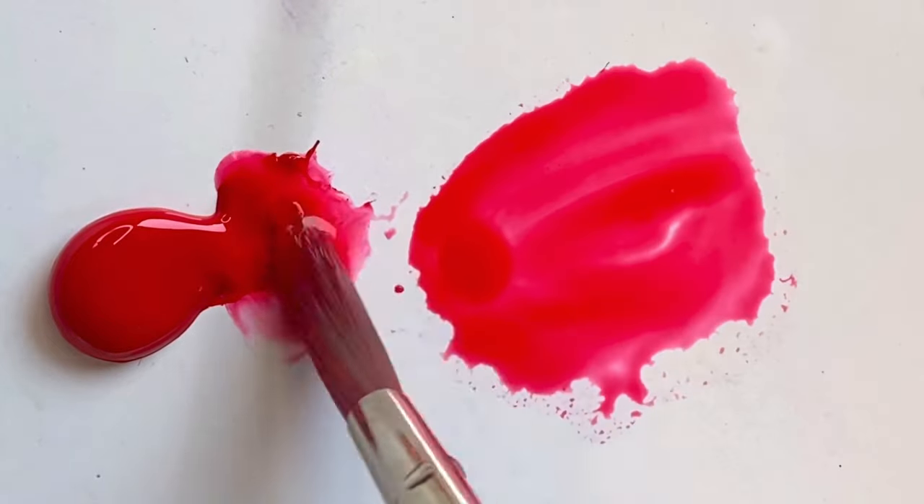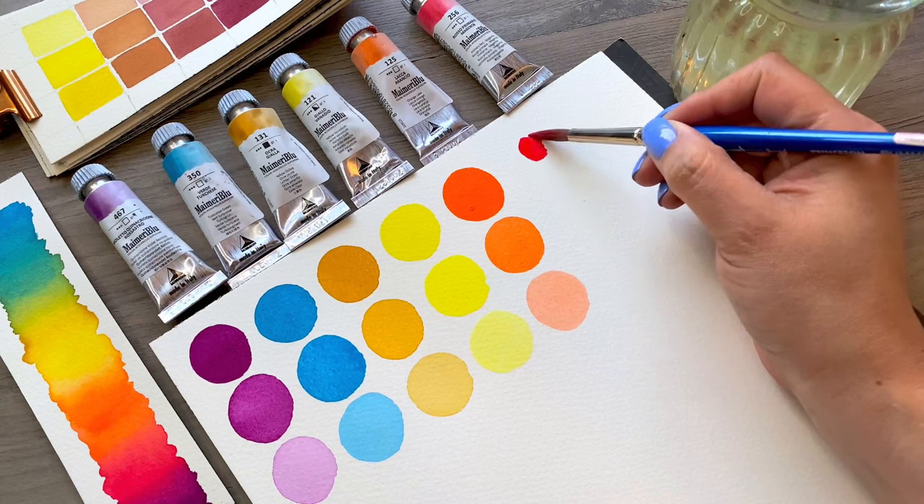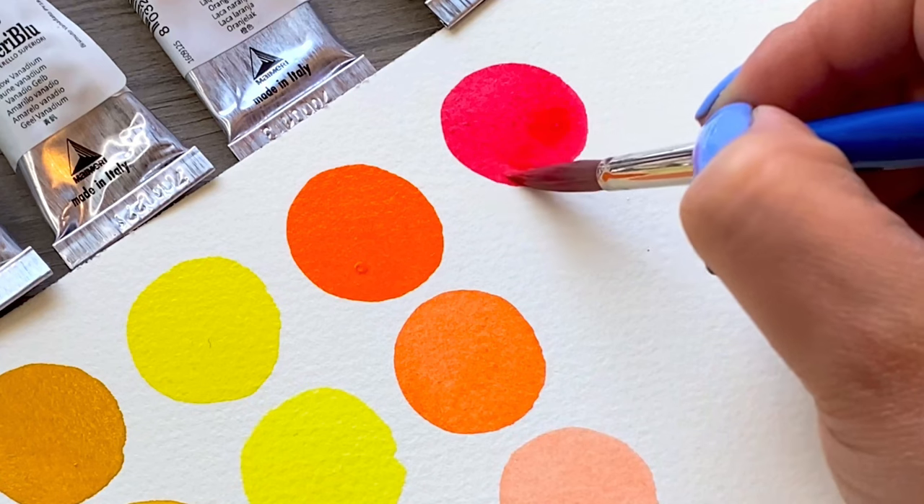Primary red magenta, PV19. This is a cooler red that can easily be mixed with either blue or yellow to create some other beautiful secondary colors.